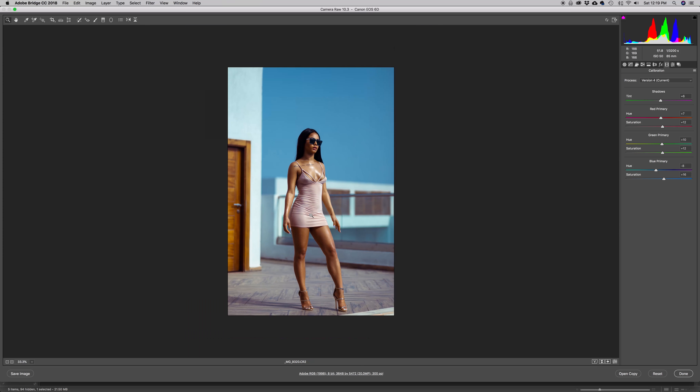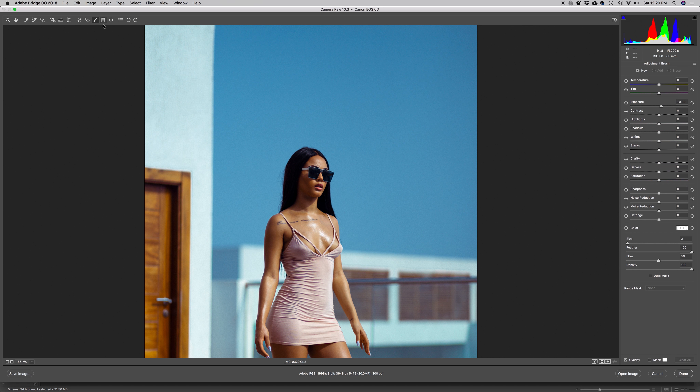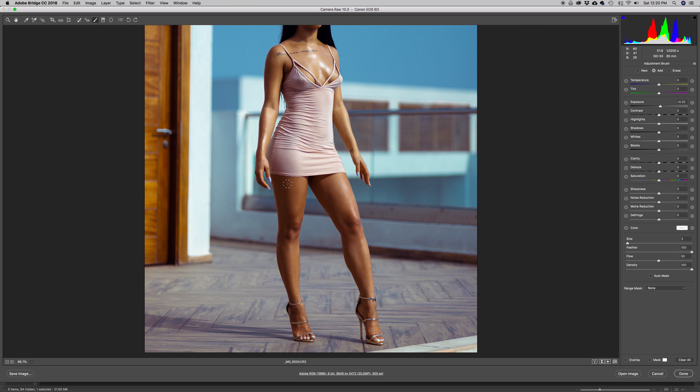Now I'm going to do a little bit of dodge and burn. I'll hit my Adjustment Brush, zoom in a little, select the brush and increase the Exposure. We're starting with dodging — I'll uncheck the overlay so it doesn't disturb what I'm looking at. I'll start focusing on highlight areas, dodging them the same way you'd dodge inside Photoshop. I'll then go down to the legs, just aiming for something decent and clean.